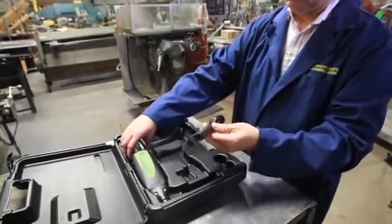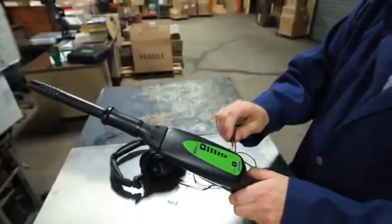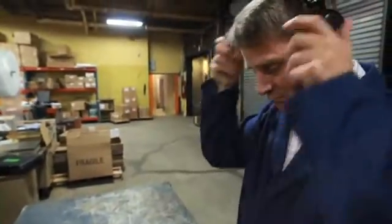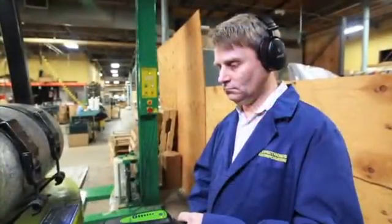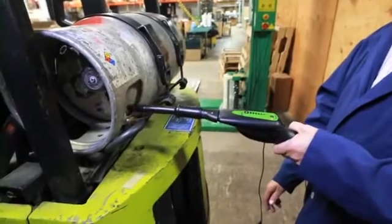Start by attaching the air probe to the nose piece. Now plug the headphone jack into the receiver. Put on the headphones. Turn the receiver on and adjust the volume, then scan for leaks. As you can see, this propane tank has worn valve packing.